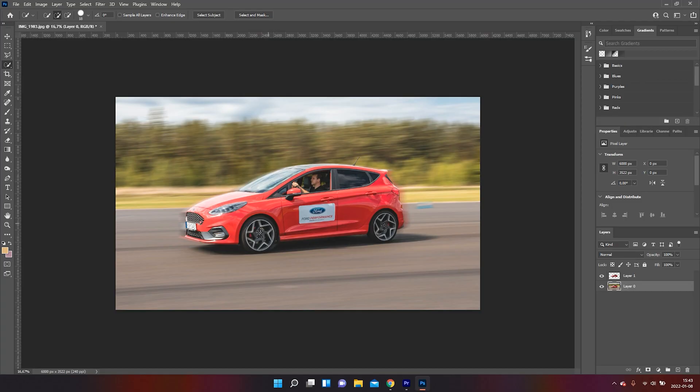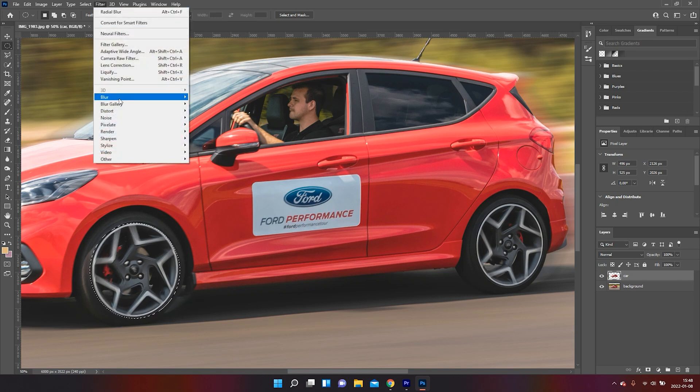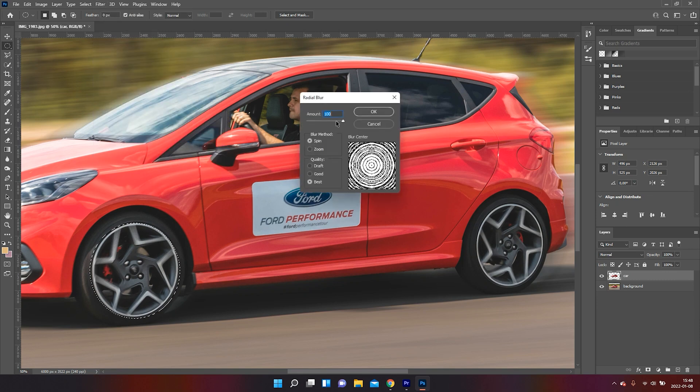But we're not done yet — there are a few things we can do to make it look even better. When you take a panning shot, the wheels of the car are not going to be in focus because they are spinning, so we are going to add another blur layer to the wheels. This is going to sell it even more to make it look like a real panning shot. We'll make a selection for our wheels one at a time and add another blur filter — this time we choose Radial Blur, which gives the effect that the wheels are turning.